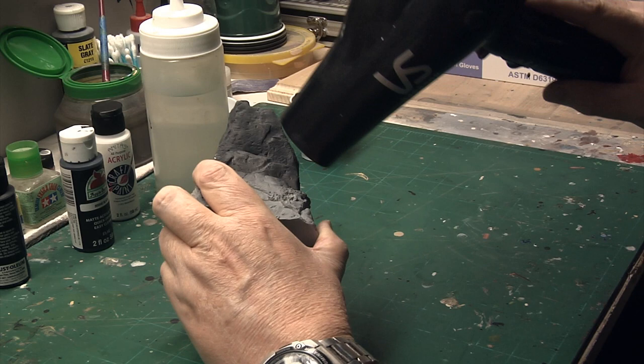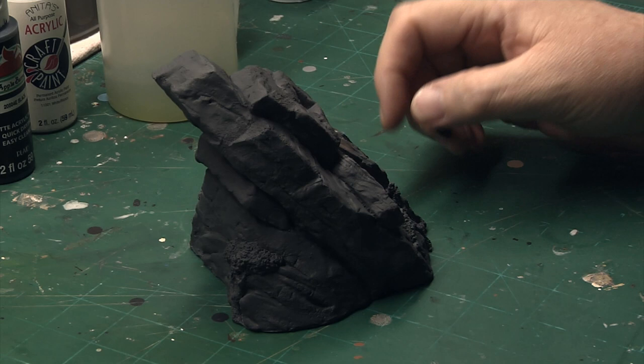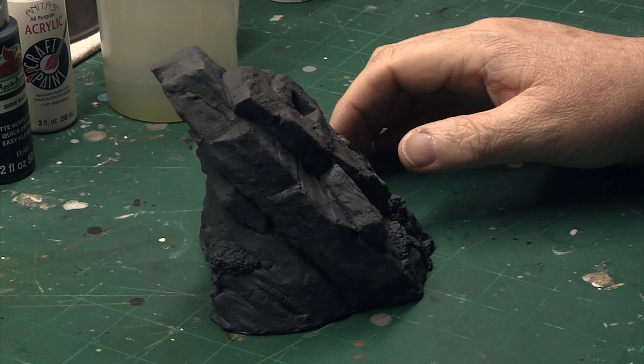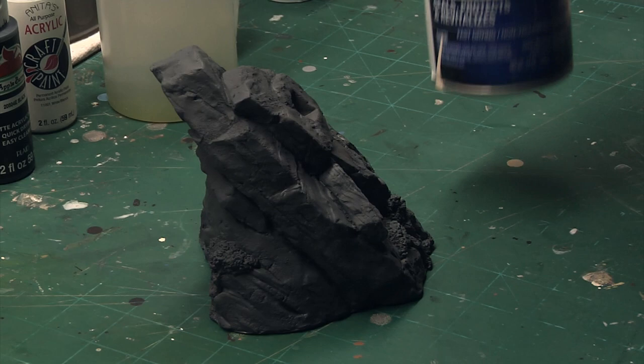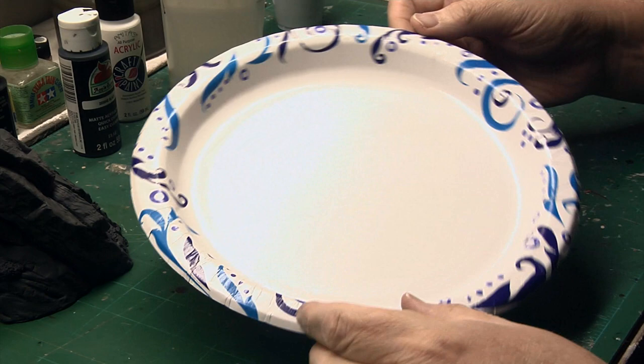So here the base has been completely base-coated with that darker gray. The next phase will be to dry brush using lighter shades, which will bring out all of that texture. Normally after this step I would use a flat, but I'm not going to use any sort of clear coat just yet. The first phase will be to do all the dry brushing to bring out the texture.